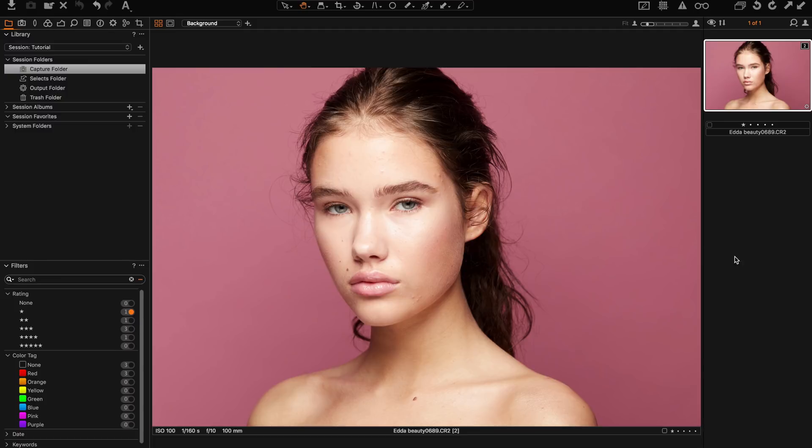I'm starting off by making a quick game plan. I feel like the image is a bit overexposed — the highlights are a bit too bright — and I think the backdrop is a bit too saturated and maybe too dark. If we look at the skin tone we can see there are some differences. For example, this area on the neck is a bit more orange than the rest of the skin, so we're going to take care of that.